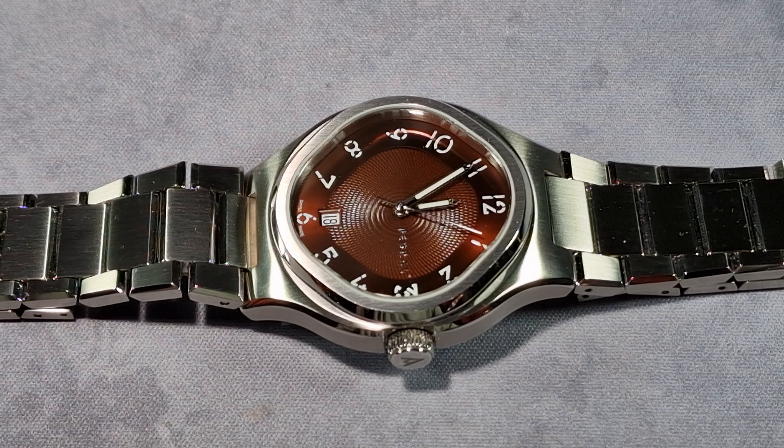The movement inside this is the Selita SW200 and it's the elaborate grade, which runs at 28,800 vibrations an hour — that's 4 hertz. It's got 26 jewels, hackable, self-winding, and it has a 38-hour power reserve.